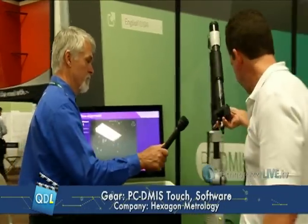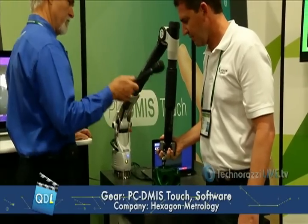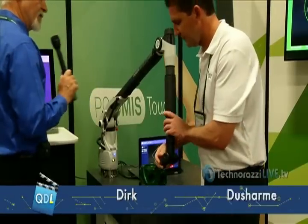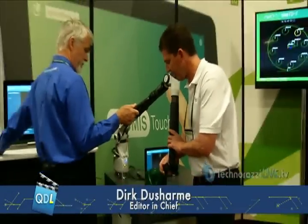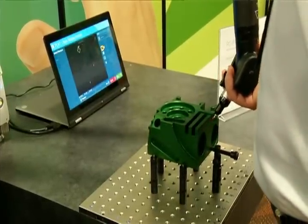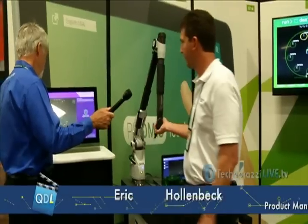Everybody talks about alignments with arms and how difficult alignments can be. Well, here's alignment with touch. Measure a plane — done. So that was just a plane measurement? Just the plane for level and the Z origin. Now I just did a line that's going to give me my rotation. And finally, another line to complete my alignment. Now this is an alignment — done. It's that easy. So it took about 45 seconds? Exactly. We've just canned everything up to make it super easy.